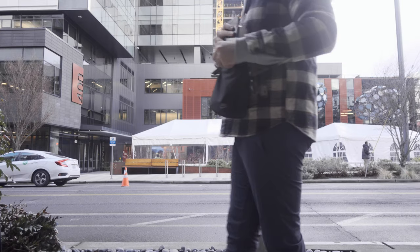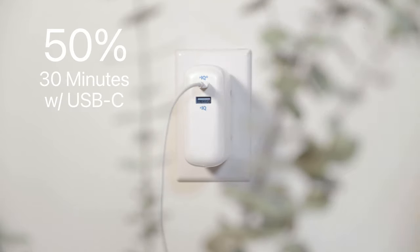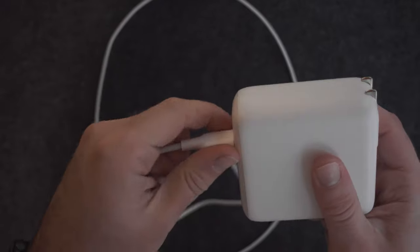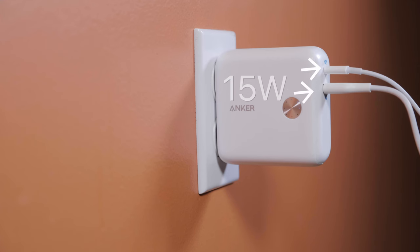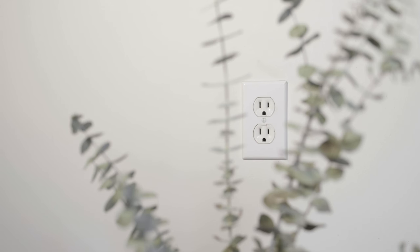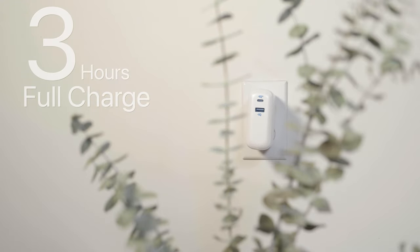If you are in need of a quick power boost, you can charge an iPhone up to 50 percent in just 30 minutes. If you have both the USB-C and USB-A in use, you will get an equal 15-watt total output, letting you charge two devices at once. And you can plug this block into the wall for a full charge of the block in just three hours.